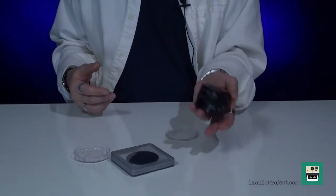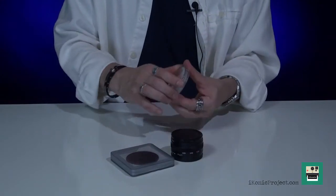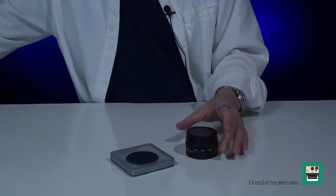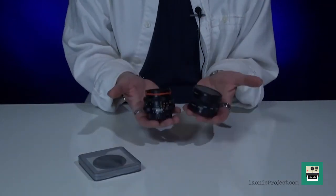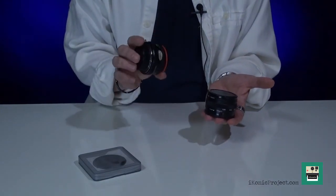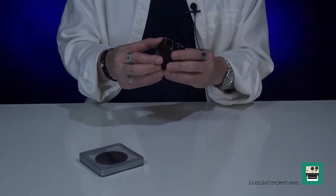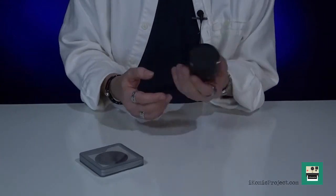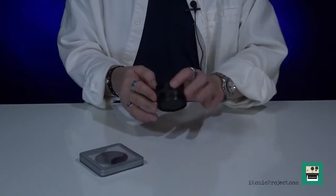A lot of people were complaining about the weight of the lens, which I'm sorry — a pinhole lens with eight apertures, I don't mind the weight. I've got here a Nikkor 28mm, and quite frankly the 28mm is a little heavier. I think you're nitpicking if you're going to argue the weight of this lens. It's a solid build — I think you could drop this lens and it would be fine. It doesn't seem like it would break very easily at all.